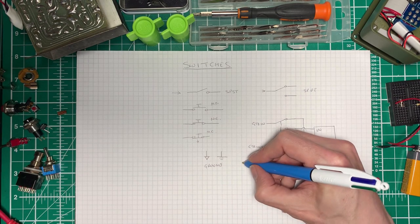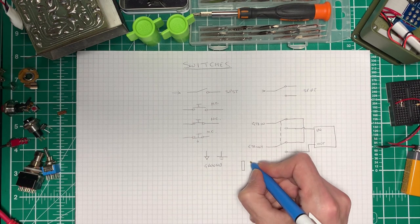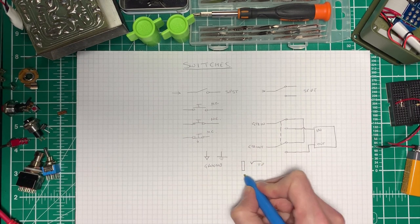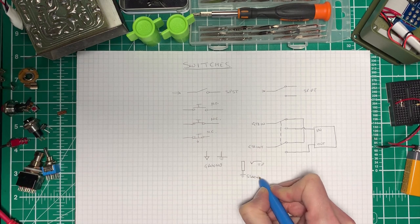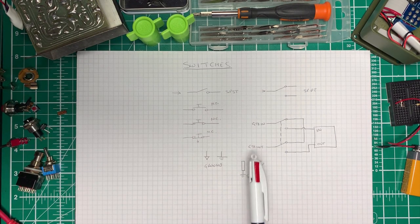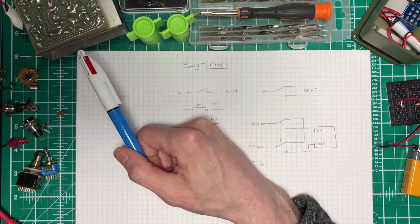In order to draw a jack, we usually draw a sleeve connection like this, and then we draw this which is connected to the tip, and this is connected to the sleeve which I'm going to ground here. With that in mind, let's move on and take a look at how the switch is wired in the vintage pedal.